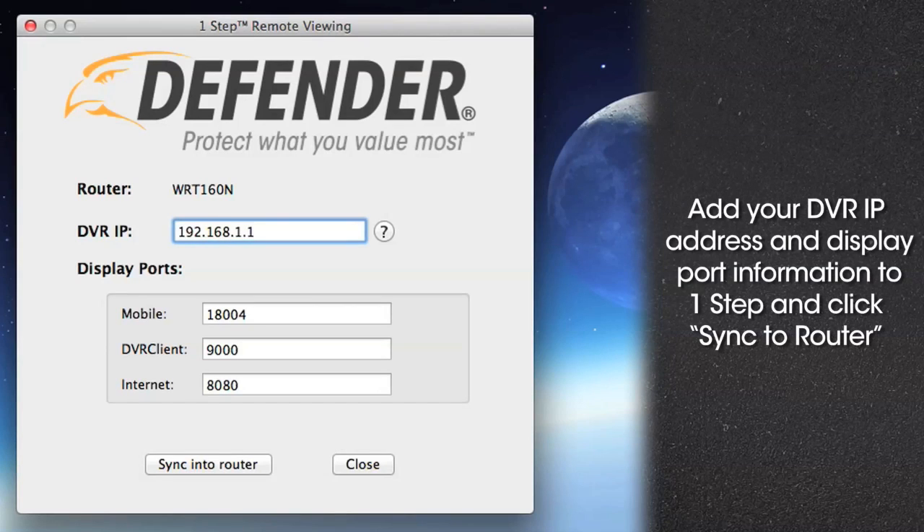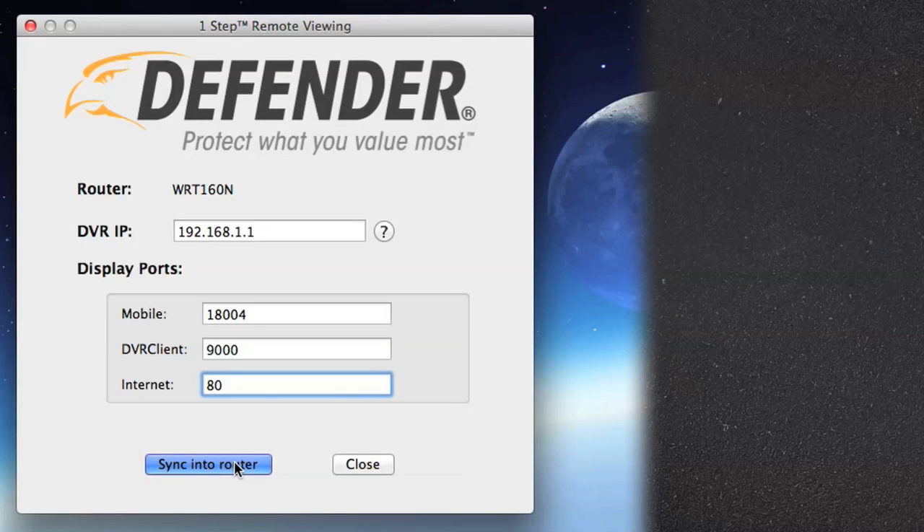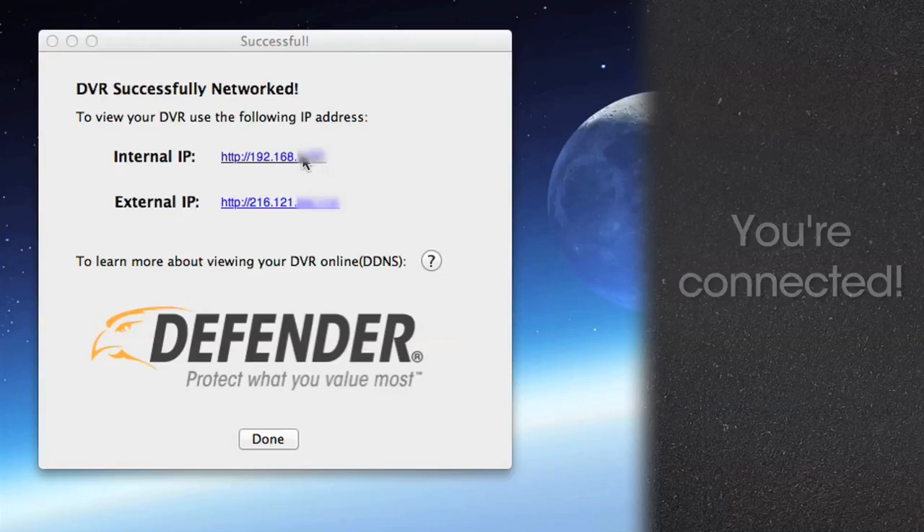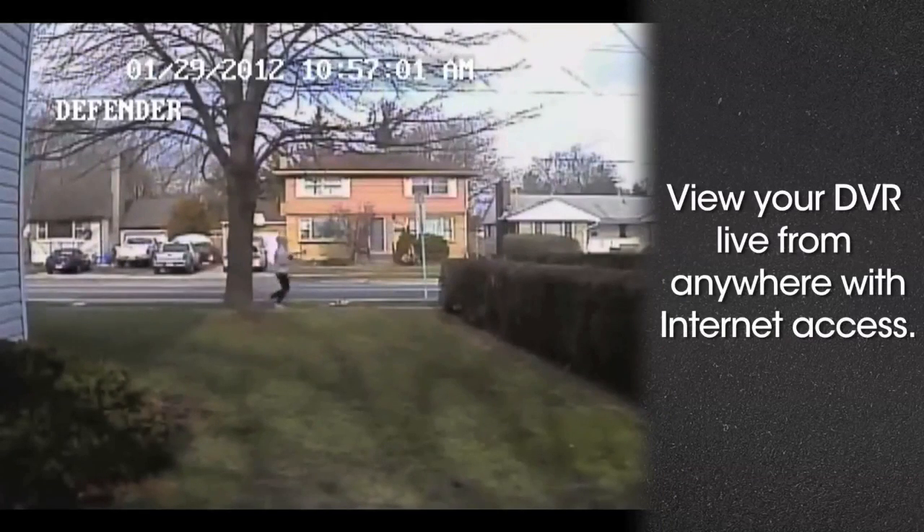Input this information into One-Step and click Sync to Router. In One-Step, you're connected. Now you're ready to view your property from your smartphone, tablet, or PC anytime and anywhere in the world with internet access.